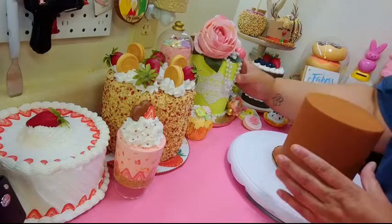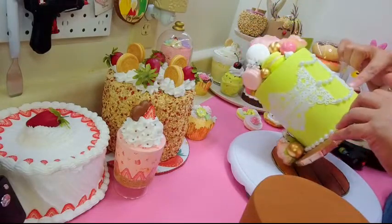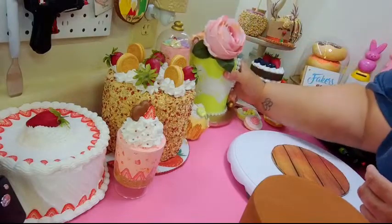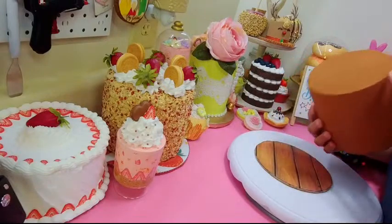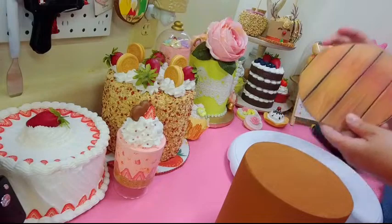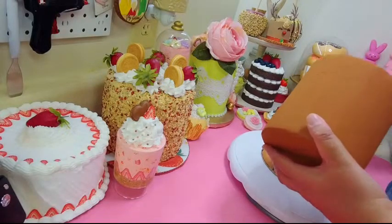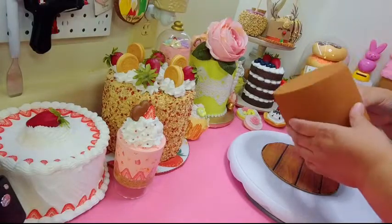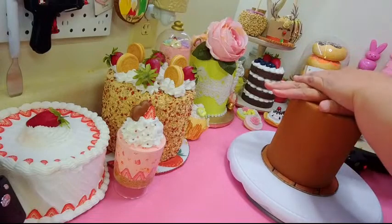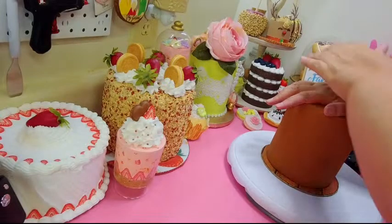I covered the styrofoam form in spackle and sanded it down smooth, because you can see the pores of the styrofoam and I didn't want that. So I went the extra step. Now I'm going to glue this down onto the cake board — always look for your good front.